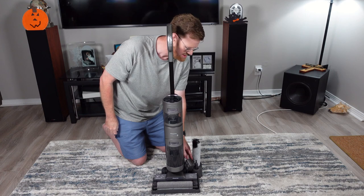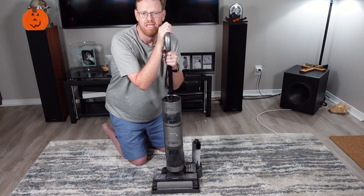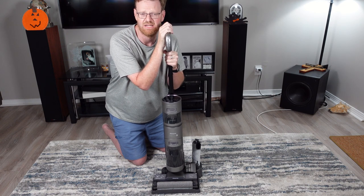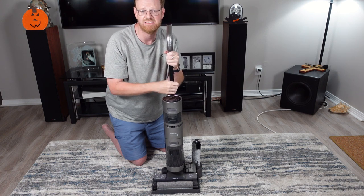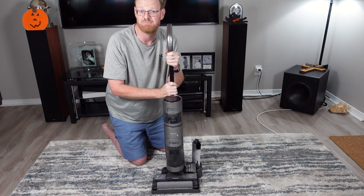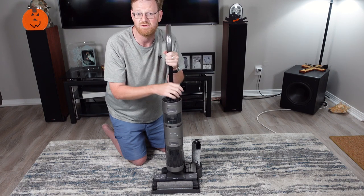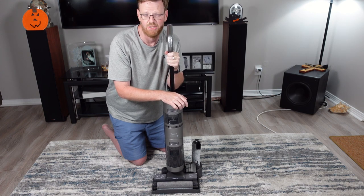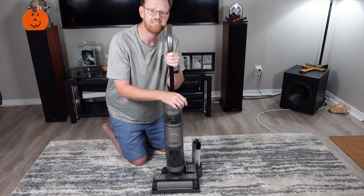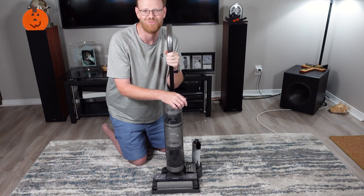I'm going to be putting this through various tests in my house in the upcoming videos. If you haven't already, hit the subscribe button — I appreciate it. If you like this kind of content, go ahead and hit the thumbs up button down below. There is a special 15% off discount code for this H11 Max, or you can pick up the regular H11 with the discount code, both linked below. We'll be putting this through many tests in my house, so stay tuned for future videos. I appreciate you watching. Take it easy, everyone. Bye-bye.